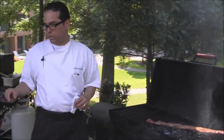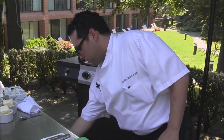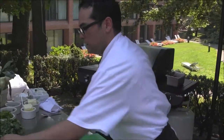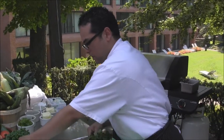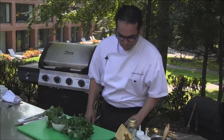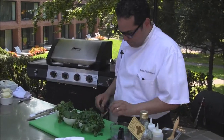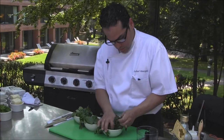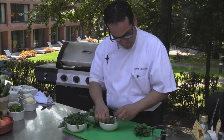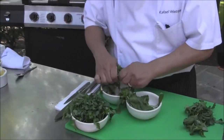In the meantime, we're going to start doing our chimichurri. Chimichurri is an Argentinian sauce based on herbs and garlic. I brought my small rubber coupe so we can do it as we grill. We have some parsley, some basil, and some cilantro.